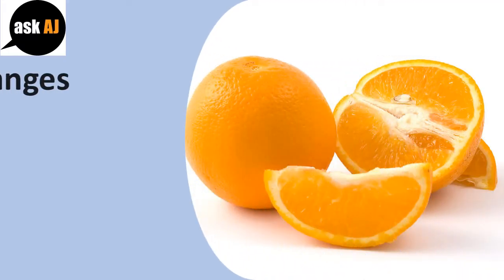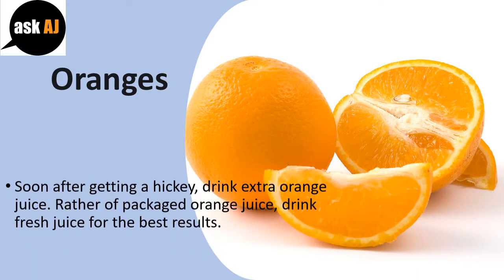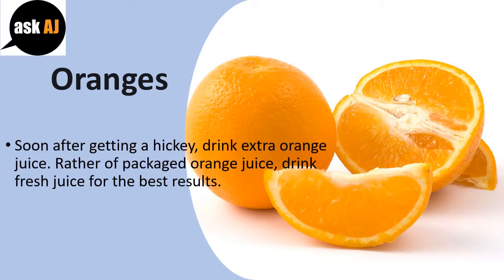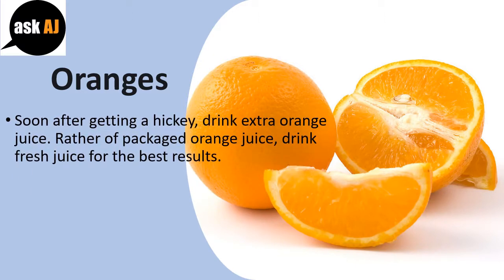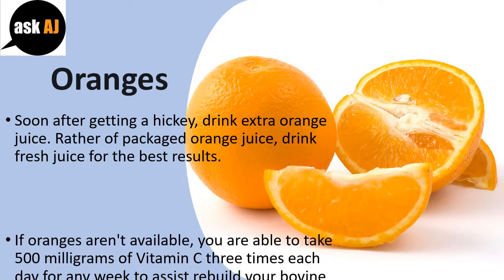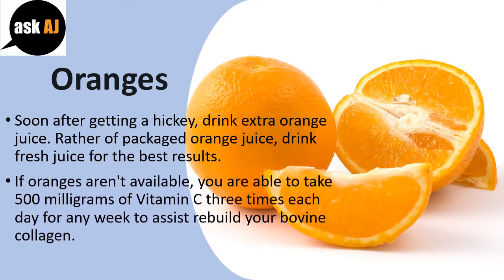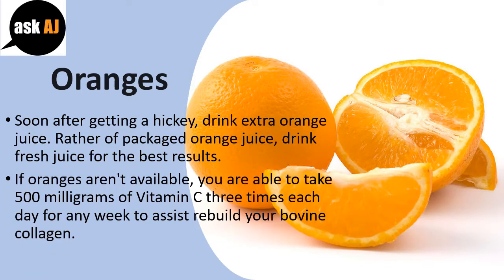Oranges: Soon after getting a hickey, drink extra orange juice. Rather than packaged orange juice, drink fresh juice for the best results. If oranges aren't available, you can take 500 mg of vitamin C three times each day for a week to help rebuild your collagen.